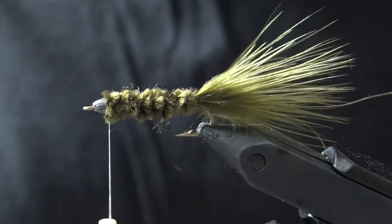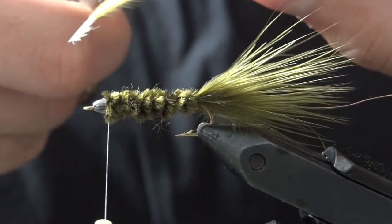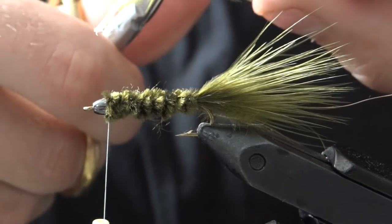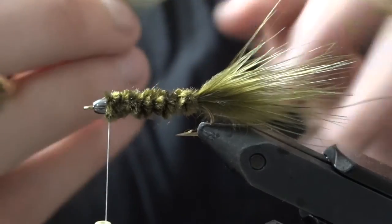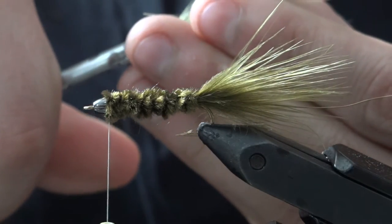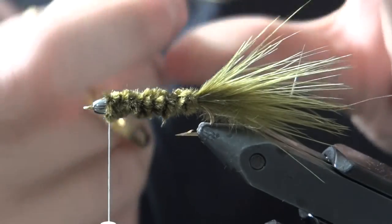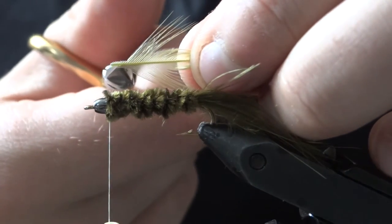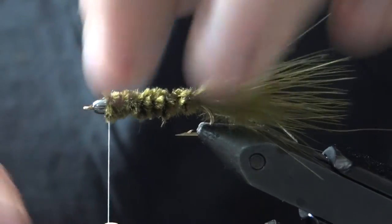Then we're going to tie in our hackle. We want to trim the hackle right where the webby feathers start — trim out the butt, because these longer webby feather fibers will create a nice head for the fly. Keep those, but trim out the fuzzy butt fibers. Then trim a few fibers off the stem to create a little tooth area for the thread to attach and grab hold of the stem.